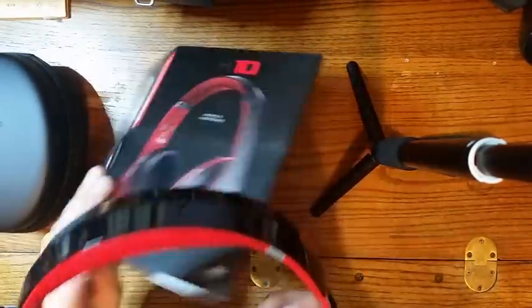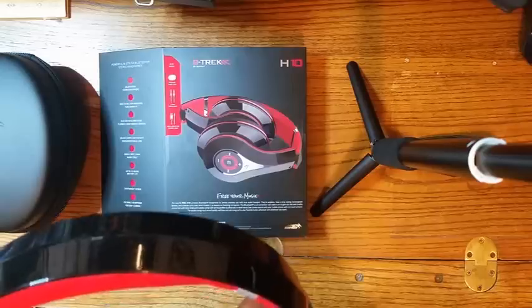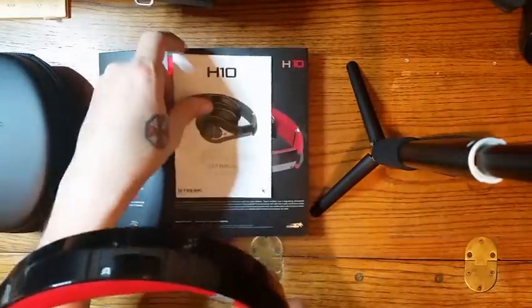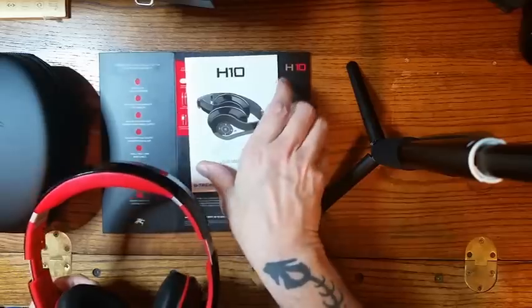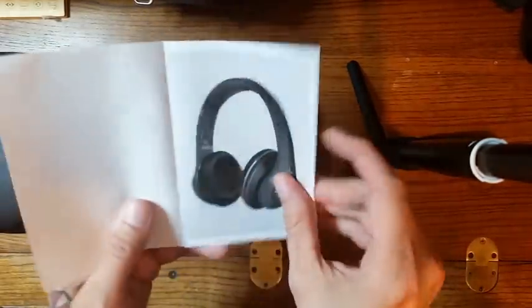Now they come with a nice little case and they also come with nice packaging. I kept the packaging out just to note what they have and to note a few odds and ends about the headphones. They also come with a good set of instructions, and I want to briefly look at these instructions while we're looking at the headphones.